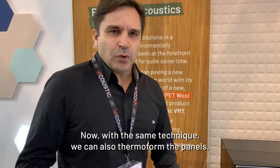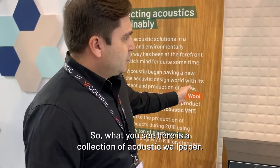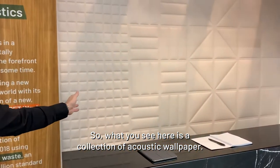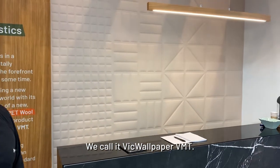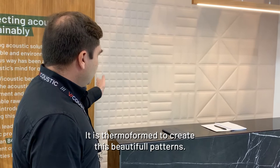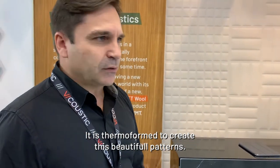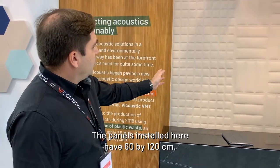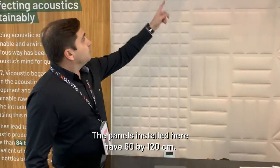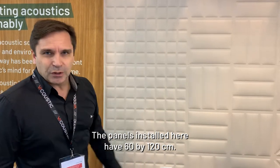With the same technique we can also thermoform the panels. What you see here is a collection of acoustic wallpaper — we call it big wallpaper VNT. It is thermoformed to create beautiful patterns. We have four different patterns. The panels installed here are 60 by 120 centimeters.